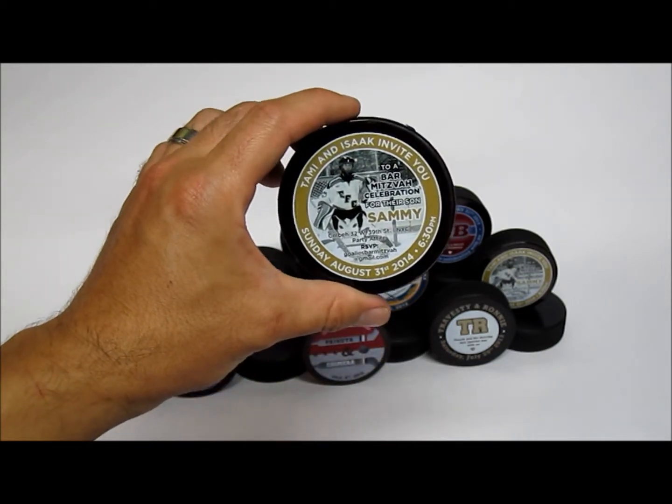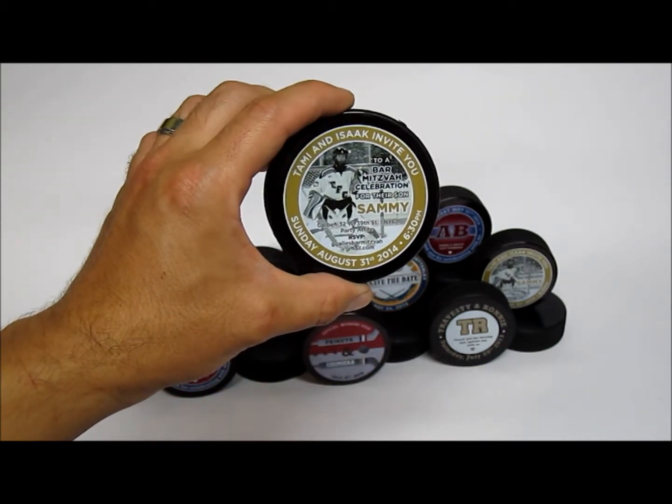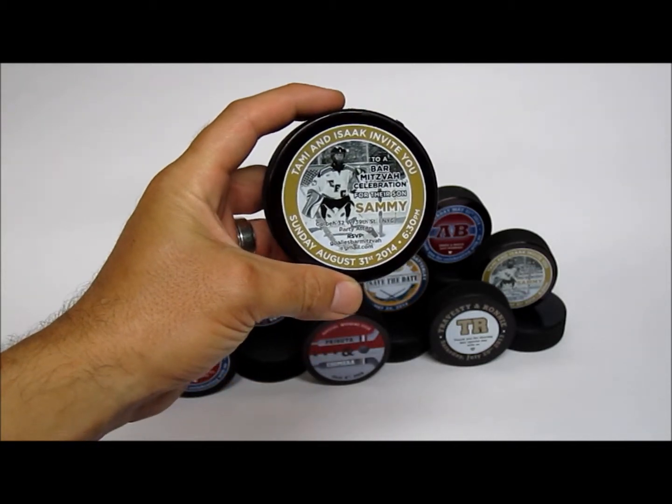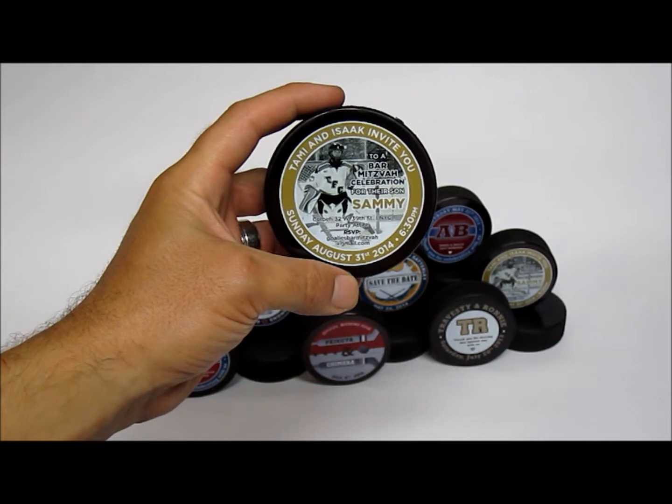This one happens to be a wedding or a bar mitzvah invitation that we did on a hockey puck. You can see that we can also print full color photos as well as black and white photos.